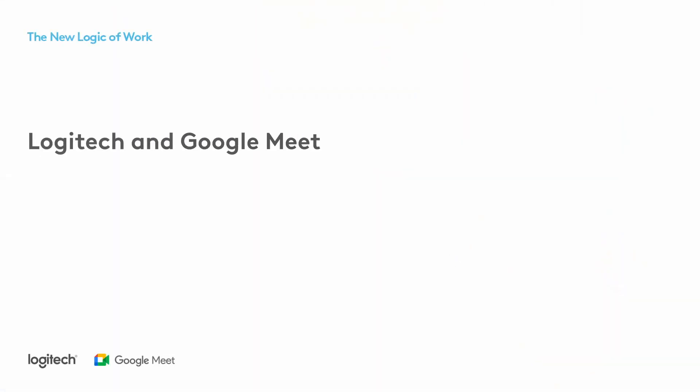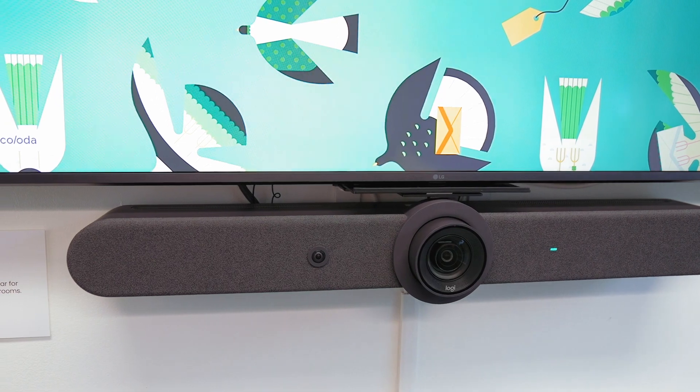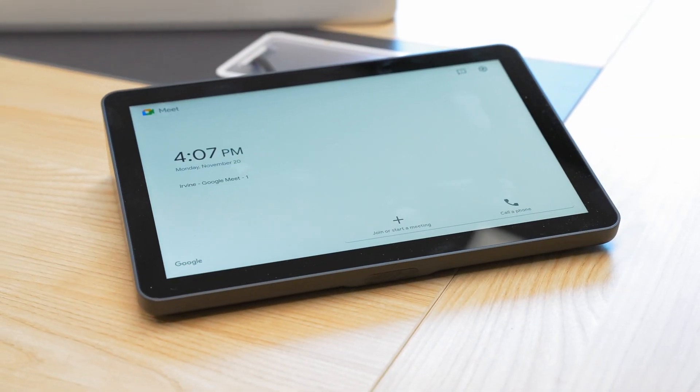Today we're welcoming Google Meet on Android to the Logitech Appliance family. Let's check it out. For those of you who are familiar with Google Meet in the conference room, you know that it's easy to use and that it provides users with a seamless experience all the way from booking to the meeting itself. And so now we're excited to bring you that same native Google Meet room in what we call Appliance Mode. We're going to show you how it's set up and what it does.